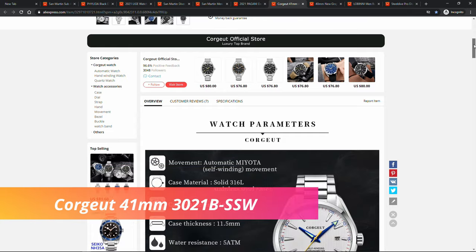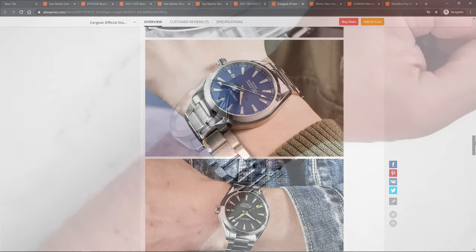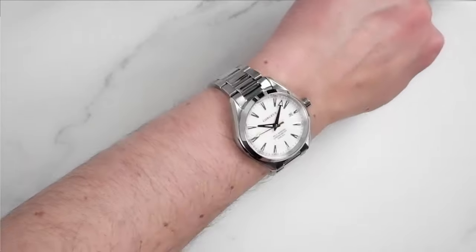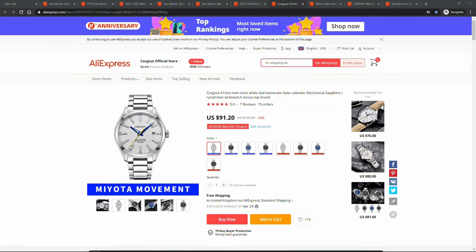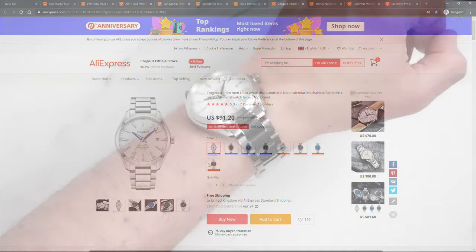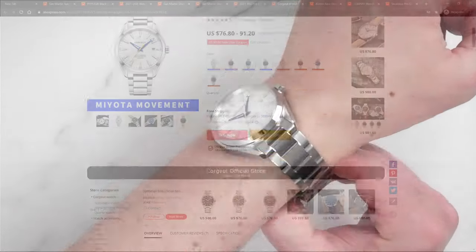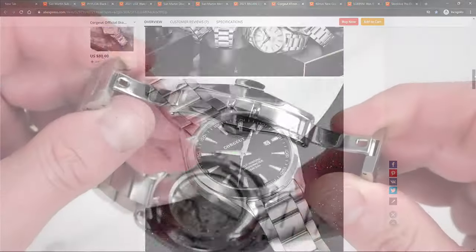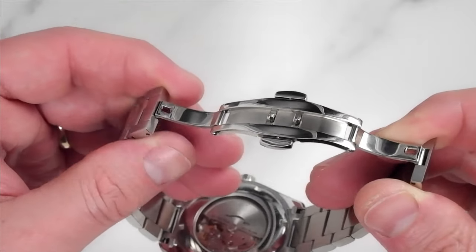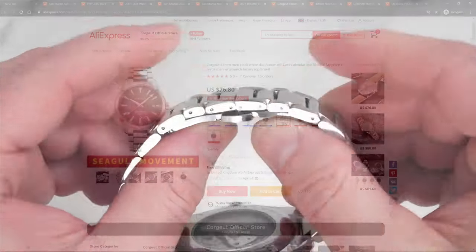Courjou Aqua Terra homage. Another watch that caught my attention is this Aqua Terra homage from Courjou. If you are after a comfortable everyday-purpose watch this is a very good candidate. Courjou offers it with two movement options — Seagull and Miyota — at $76 and $91 respectively. I reviewed the Miyota version and was quite impressed. We get sapphire crystal, all-around stainless steel construction, screw-down crown, screw-on see-through case back, a well-designed comfortable bracelet with inverted end links and a butterfly clasp, and a choice of two movements.